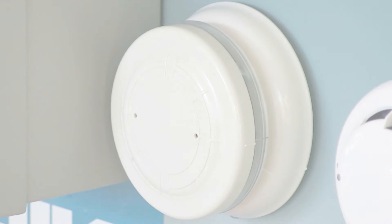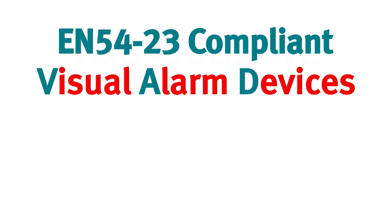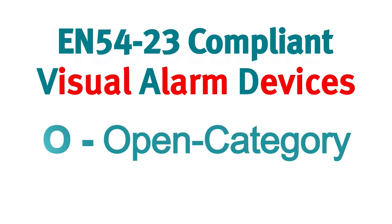If you're installing a new system and the risk assessment is calling for EN54 part 23 visual alarm devices, then you will have to install the new model as this has been approved to this standard within the O category — the older model hasn't. In this instance you can install any variant as long as the flash colour is consistent.